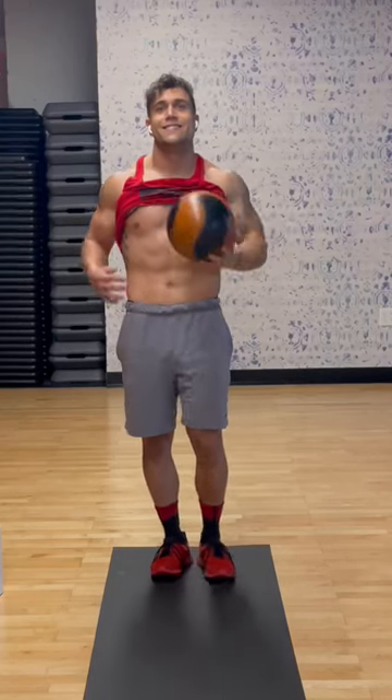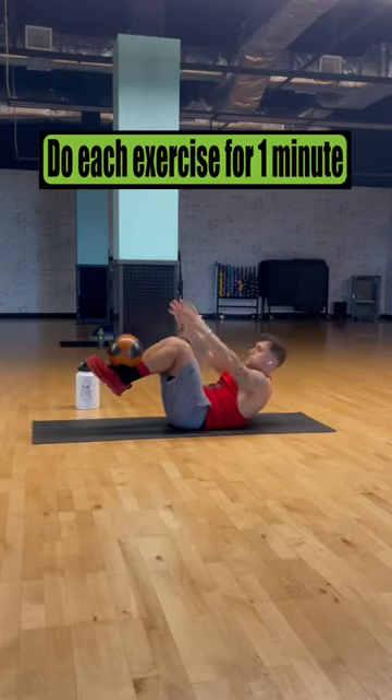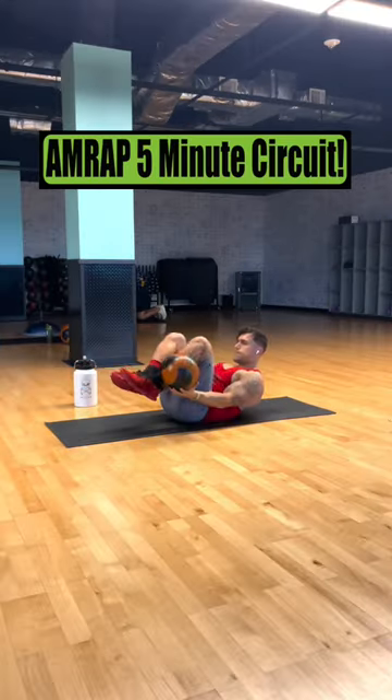Killer abs and obliques workout with a medicine ball. Let's get it. Do the following five exercises for one minute straight, getting as many reps as possible, for a five-minute circuit.